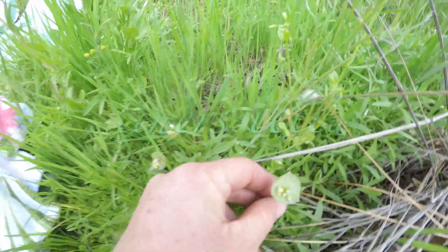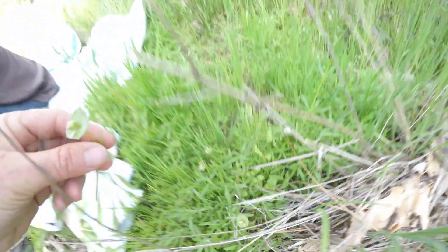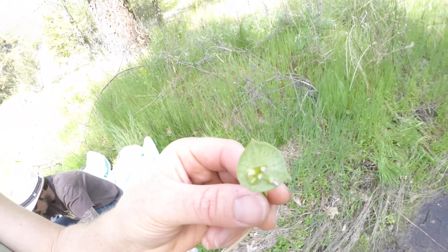This is miner's lettuce. Miner's lettuce grows pretty rampant up here. It got its name from the miners or the loggers. Another one that you can just chomp away on.